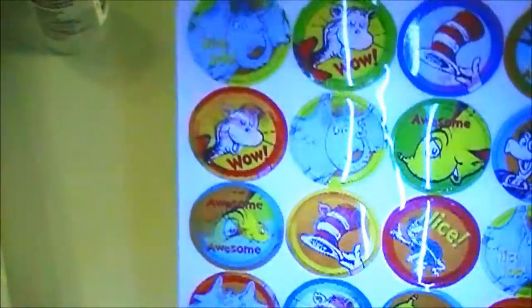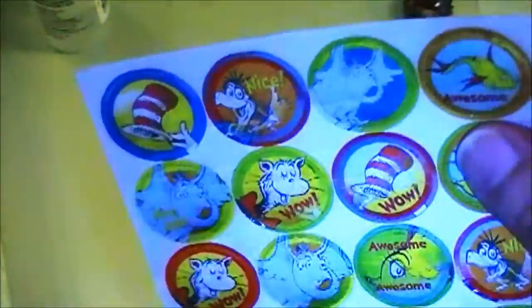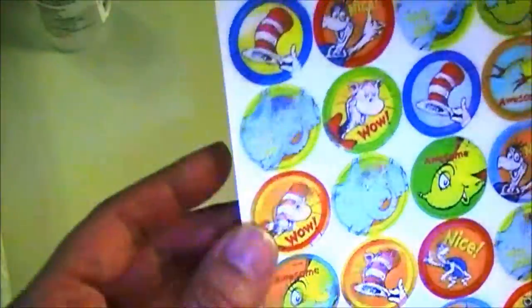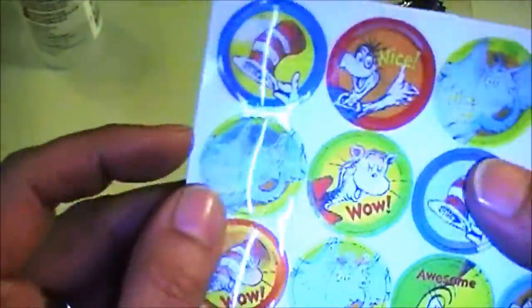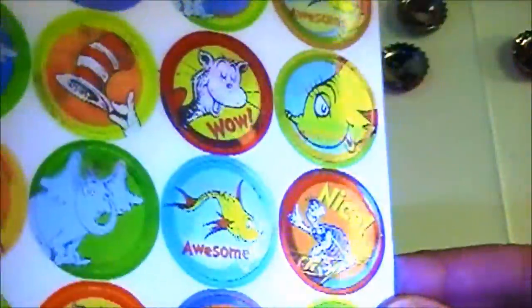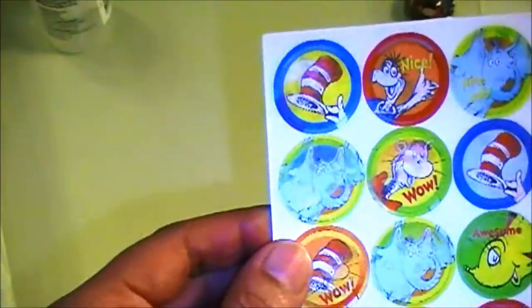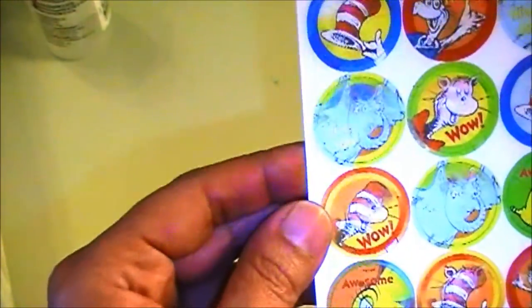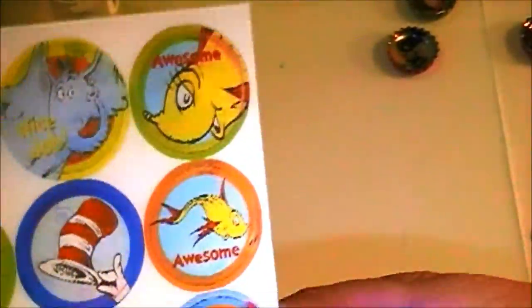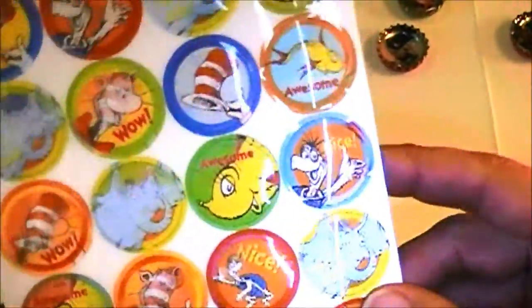Today I found these cool Dr. Seuss stickers in my sticker box when I was reorganizing them. And I thought, oh, these would make cool magnets for somebody. They're those reflective kind that change when you turn them to a certain angle. I think I got them from some promotional magazine for kids or something — sometimes I still get stuff in the mail for kids, even though I no longer teach art.